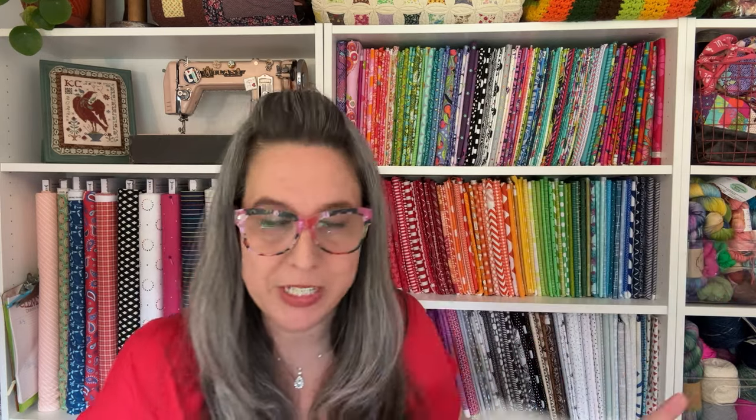So what do you get? First of all, white box, love my hot pink keeper tape. Inside the box there's always an exclusive original design project keeper. This is fabric that I choose and curate based on what I love and what I think you're going to love. I put it all together and create an exclusive keeper.